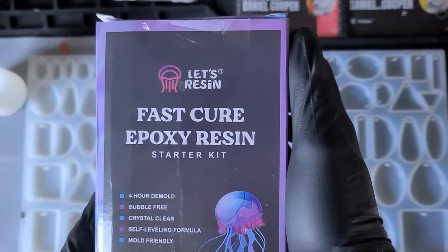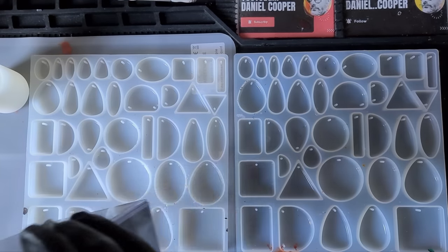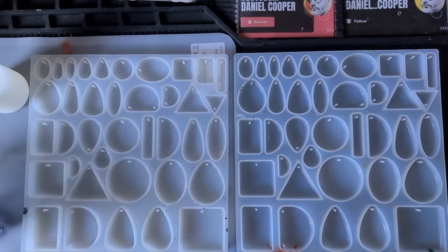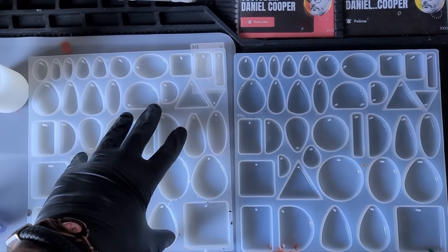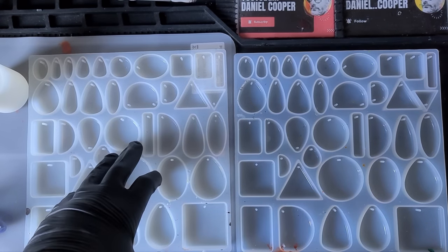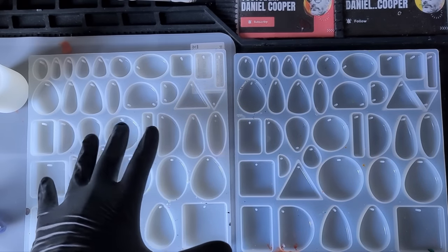In today's video, Let's Resin have sent me fast cure resin — apparently you can demold in four hours. On video 82, with the collaboration resin, I managed with the heat mat to cure that resin in around two hours. So I'm going to be testing this new fast cure resin today with the heat mat, because if you can demold in four hours, I'm intrigued as to whether we can get down to around one hour.